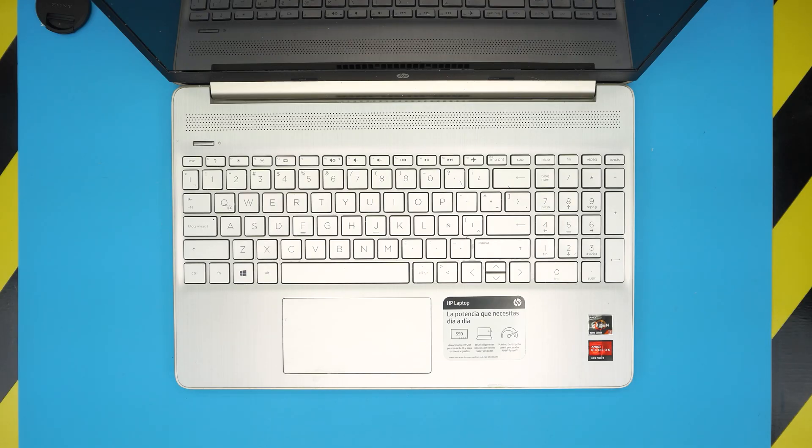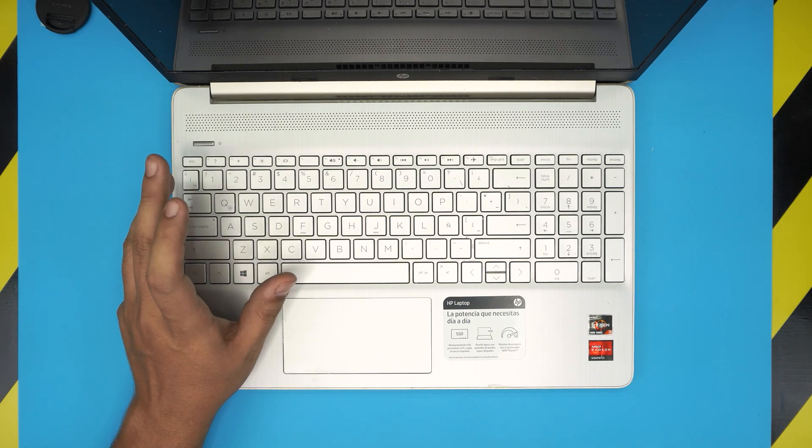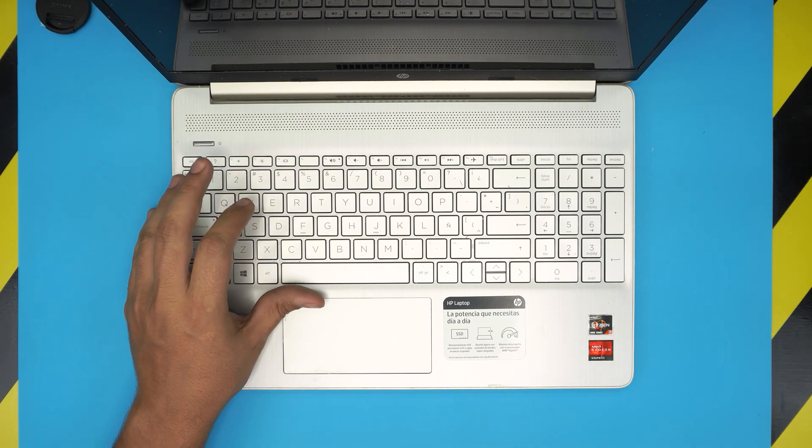Hello everyone, how are you doing today? I'm here with another video, and in today's video we have an HP laptop. This specific one is an HP 15-EF1008 model, and in this video I'm going to show you guys how to open it up, how to tear it down, and how you can repaste, clean up your fan system and your CPU.